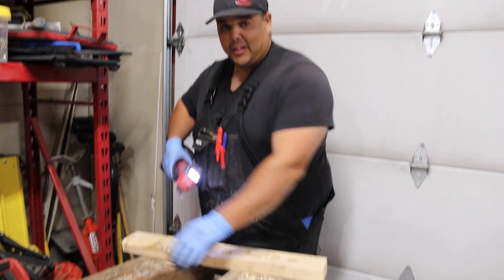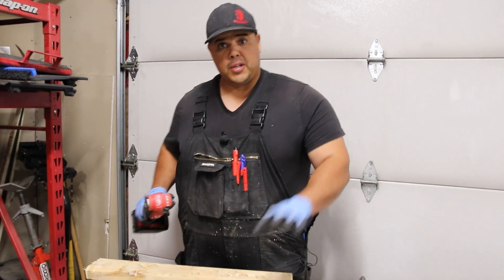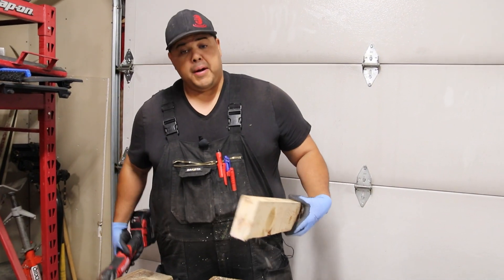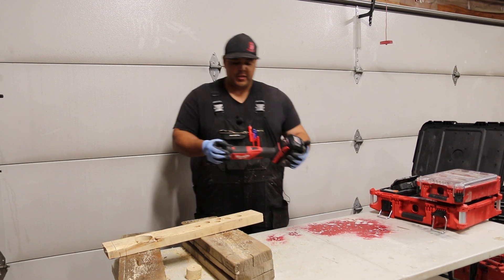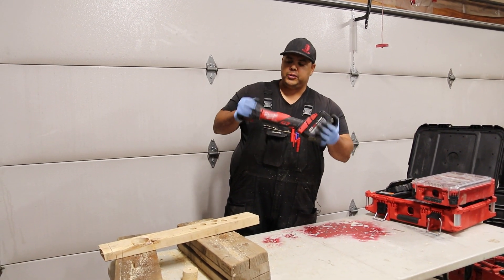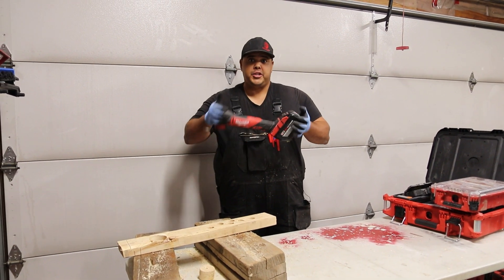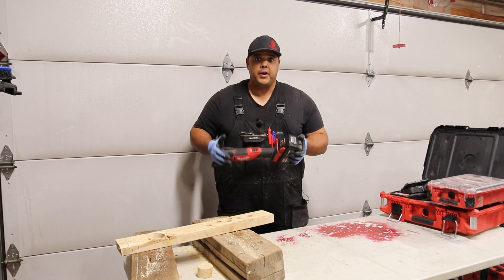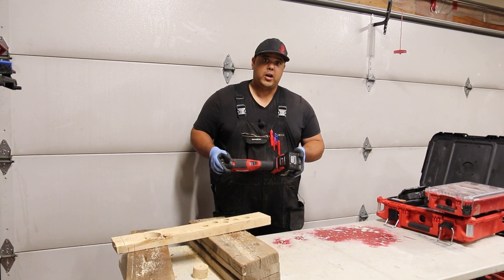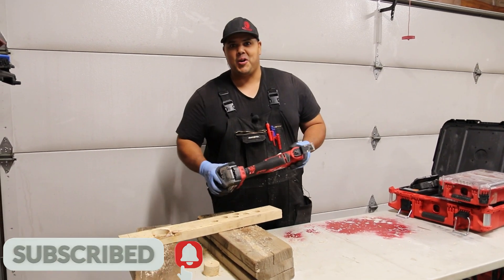That being said, when you are cutting, be very careful that this doesn't go anywhere near your hands, your body, somebody else, or something else on the job that you might damage. All in all, this is another tool that if you're a plumber, you should definitely have in your arsenal. Thank you very much for watching — if you have any comments or suggestions, or if you want to see any other videos like this one, let me know in the comment section below. We'll see you guys on the next one. Thanks for watching.